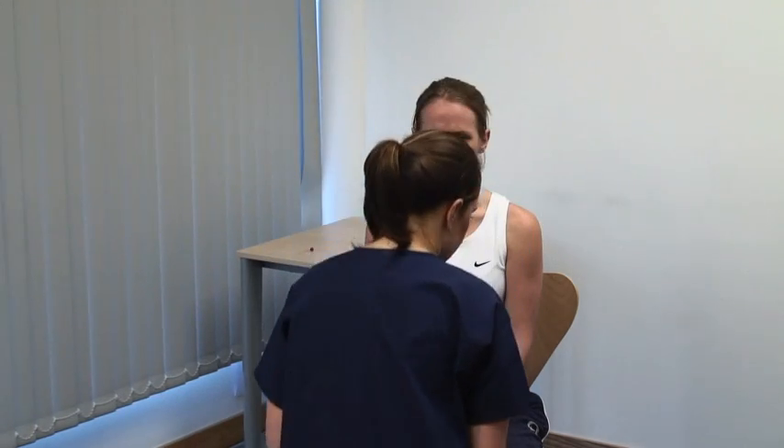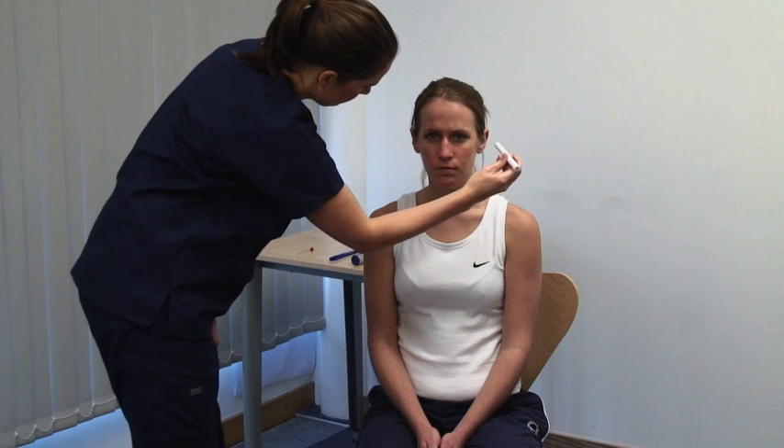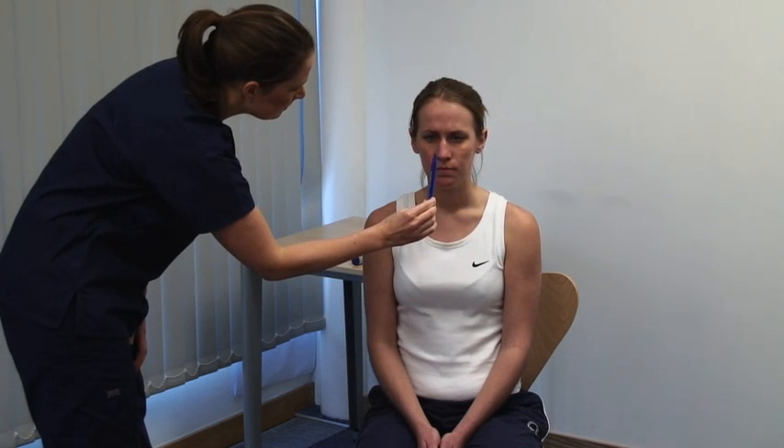Examine the pupils for shape and symmetry. Please look straight ahead. Take account of the ambient lighting. Continue looking straight ahead — I'm going to shine a light in your eyes. Bring a bright torchlight from the side to shine on the pupil. Look for constriction of the illuminated pupil, the direct light reflex, and of the opposite pupil, the consensual light reflex. Look at the accommodation reflex and gaze convergence. Please focus on a point on the far wall. Present an object at about 15 centimetres. Now look at the tip of this pen. You should see the eyes converge and the pupils constrict as the eye accommodates.